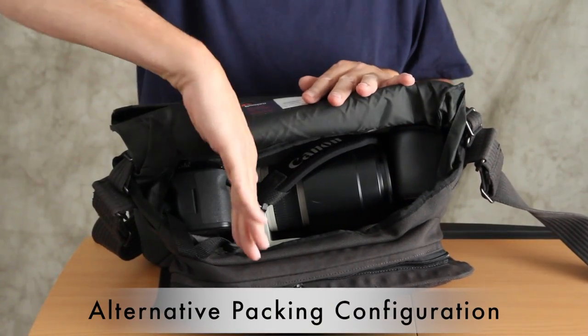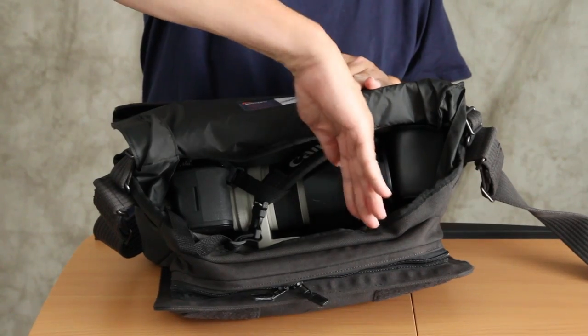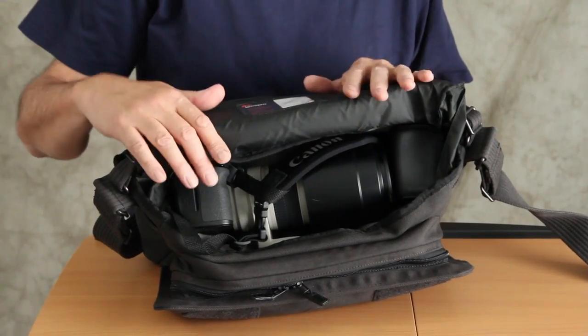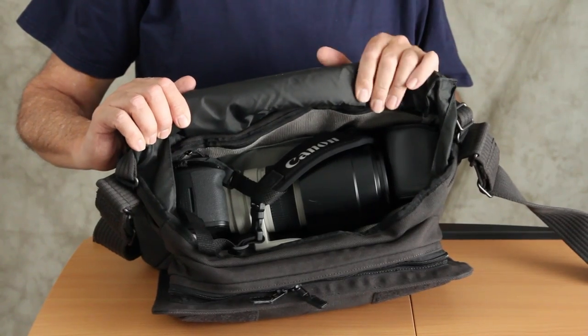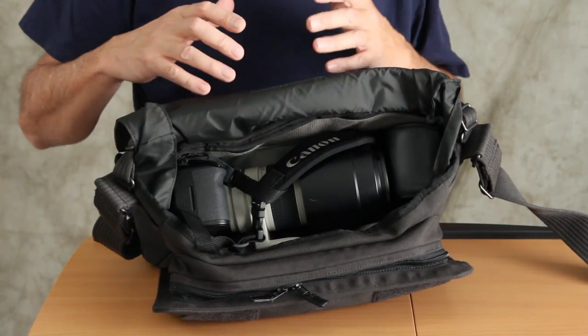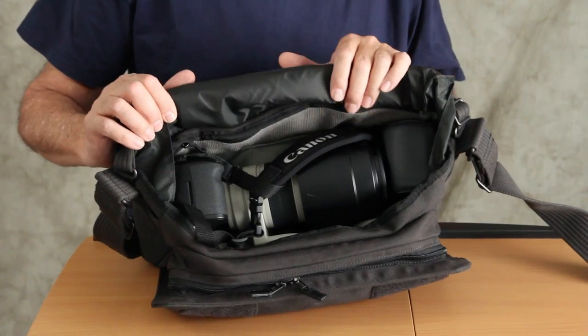When you first get the bag, the dividers will be set up vertically, but you don't have to use them that way. The dividers with this bag are very flexible and they allow you to put together a lot of different configurations, so you can customize it specifically for your gear.